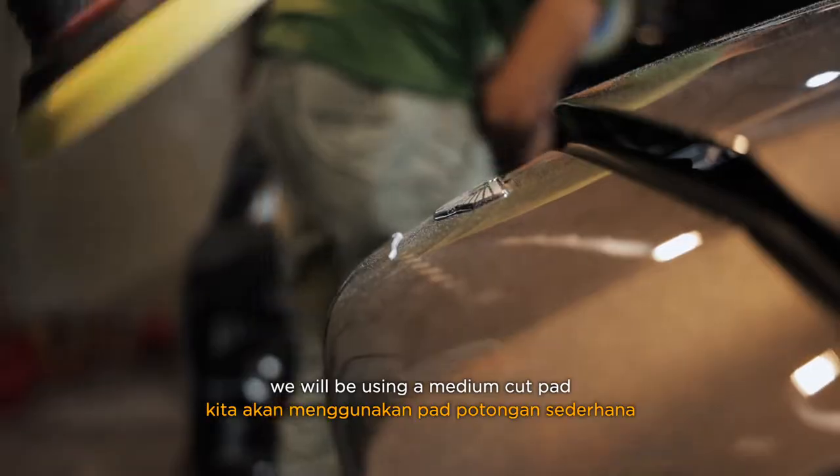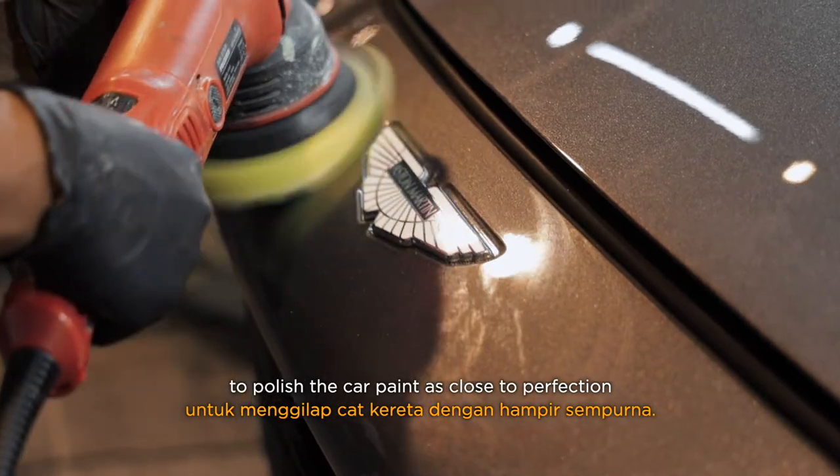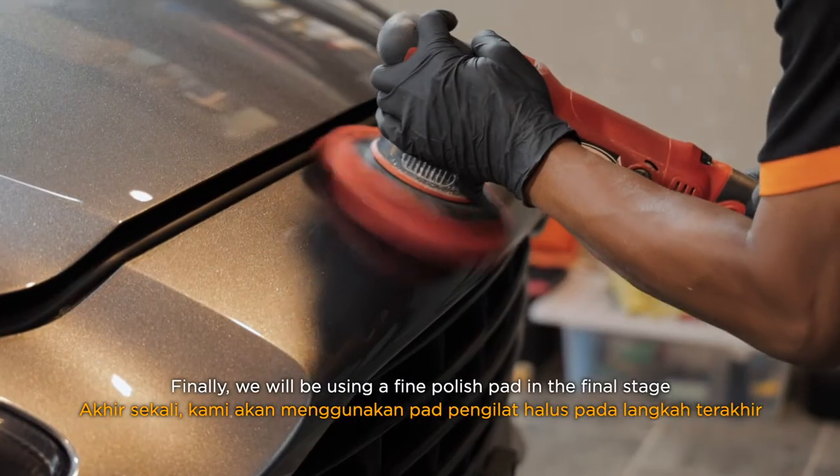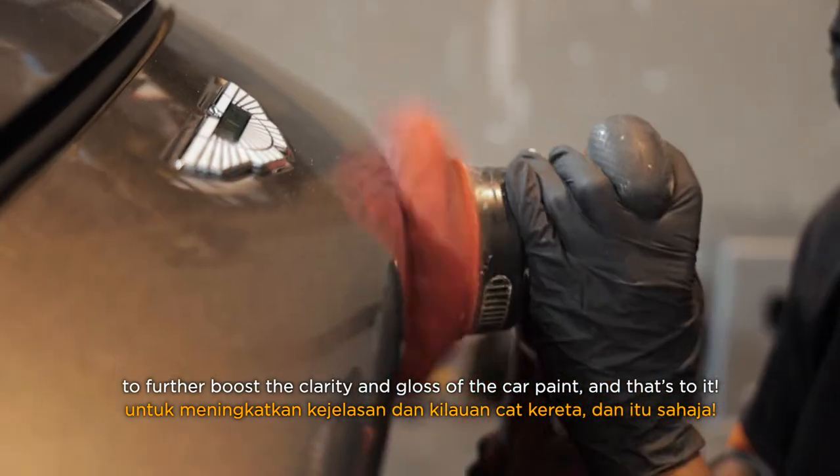Then after that, in the second phase, we will be using a medium cut pad to polish the car paint to close to perfection. Finally, we will be using a fine polish pad at the final stage to further boost the clarity and gloss of the car paint.